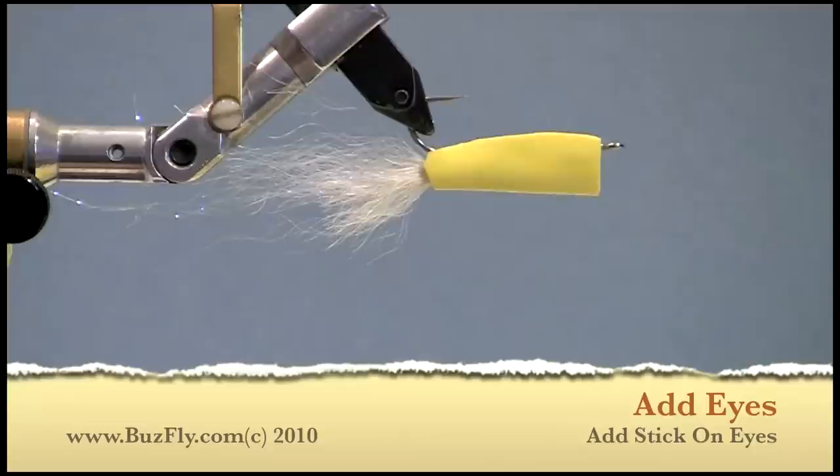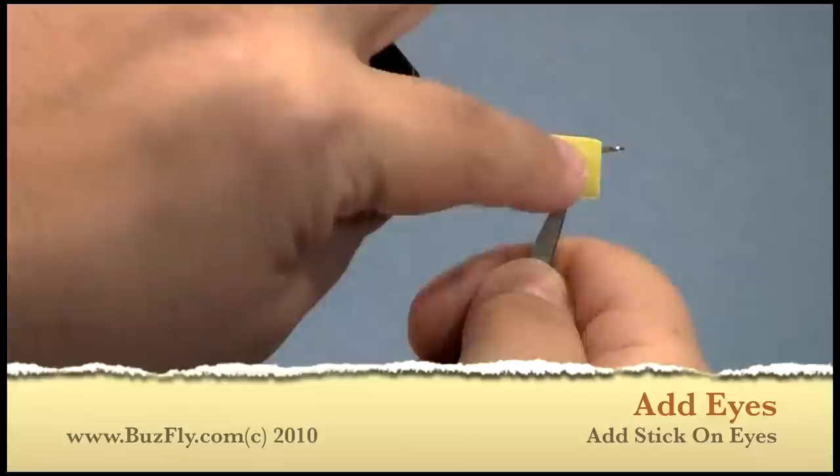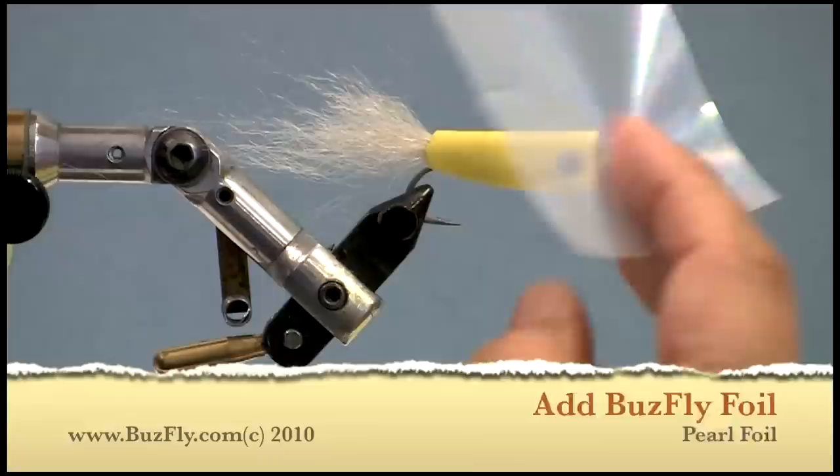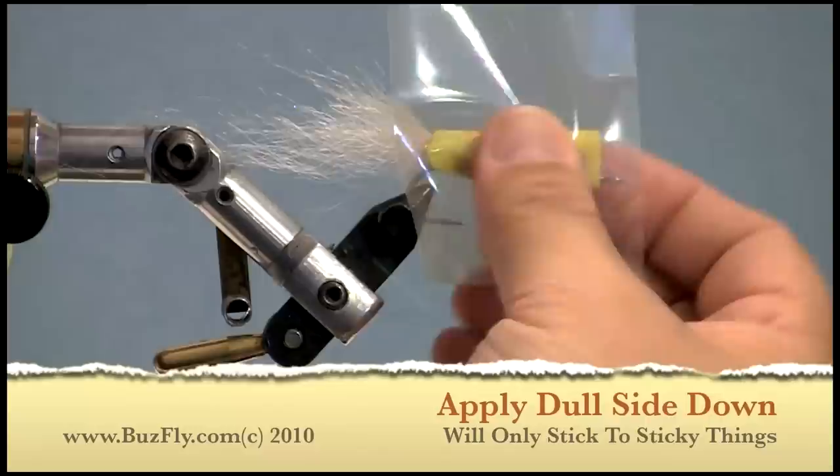Now we'll put two eyes on the fly, one on each side. Then we will cover the fly with some pearl Buzzfly foil. This foil only sticks to what is sticky. The foil has two sides — a shiny side and a dull side. Just make sure you put the dull side down, touching the sticky foam.